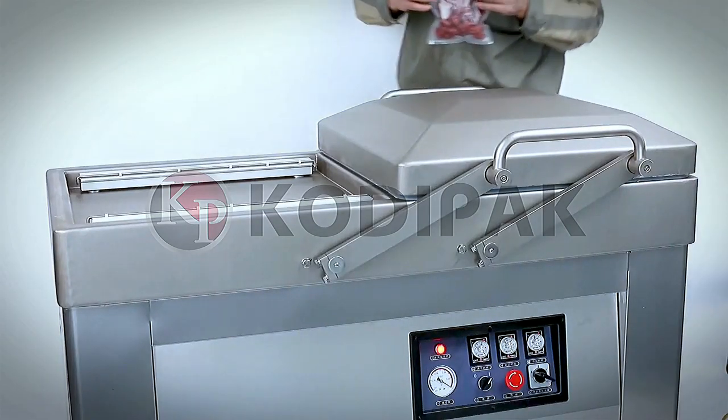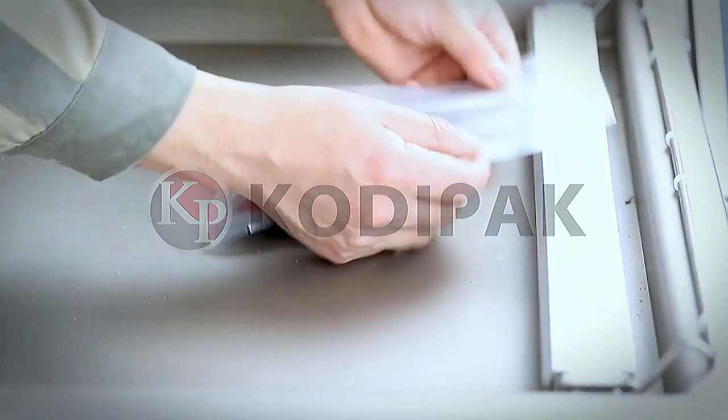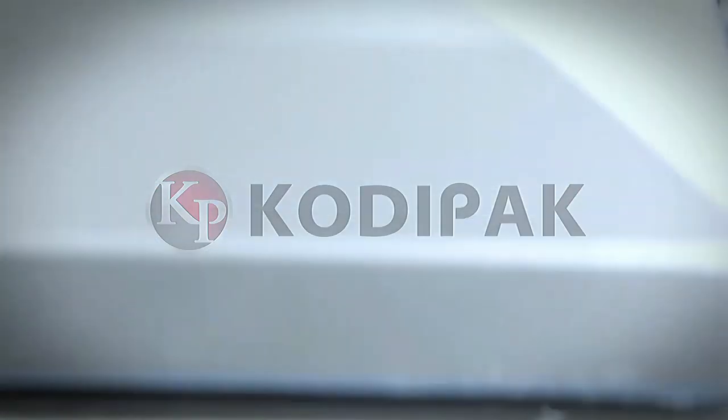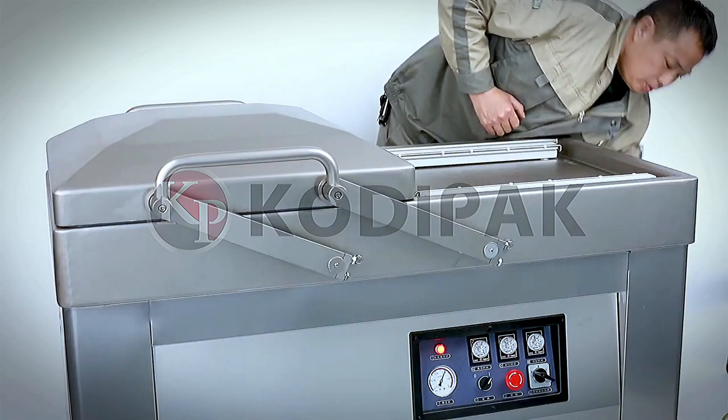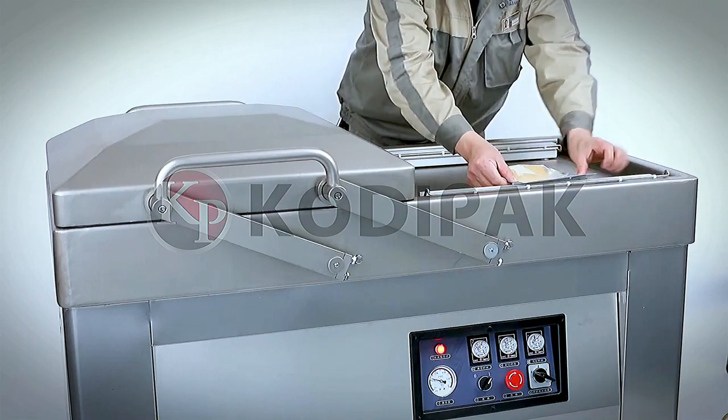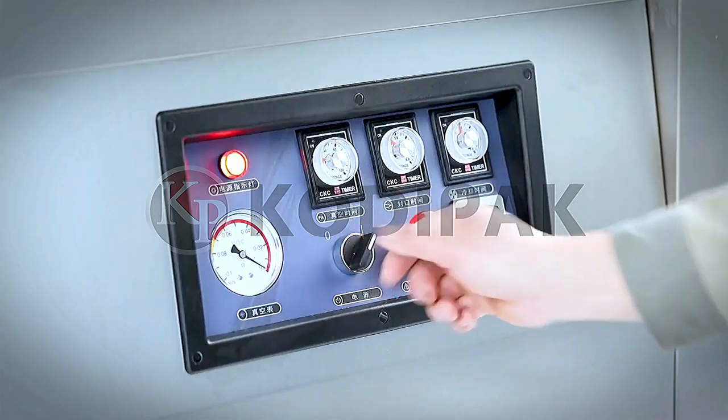The double chamber vacuum packaging machine can finish the whole program of vacuum extraction, gas flushing (optional), sealing, printing, cooling, and exhaust automatically. The wide range of sealing mouth temperature can be applied to packing bags with different materials and thickness.